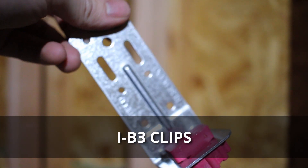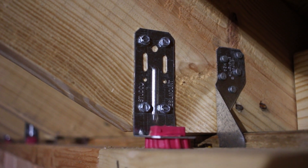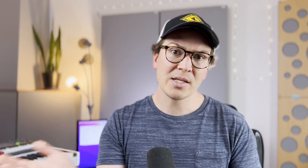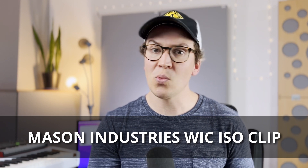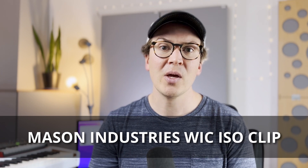I really like using the IB3 clips from The Soundproofing Company. These IB3 clips just sit on top of the top sill plate of your inside wall and then attach directly to the ceiling joists above that inside wall. You can use them in a bunch of different directions — both horizontally and vertically. In my studio, I ended up using them vertically to attach the top sill plate to the inside joists, and you place those every 48 inches on center to ensure that your wall is supported. If you can't find the IB3 clips, Mason Industries is one of the top companies for sound isolation products, and they have a sway bracing clip called the WIC — the Wick Isolation Clip — which comes highly recommended.